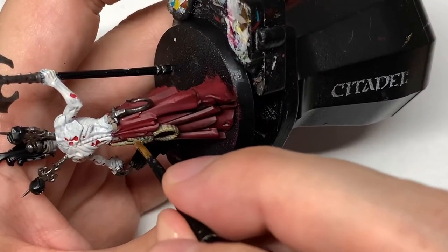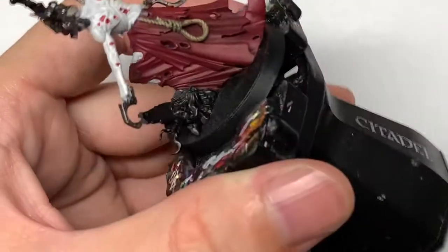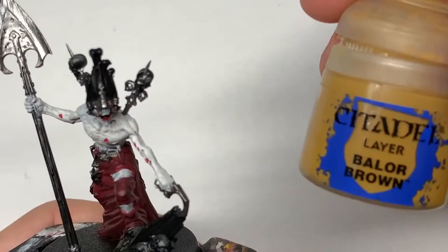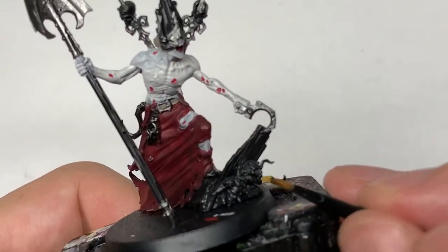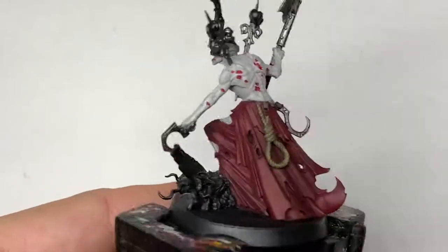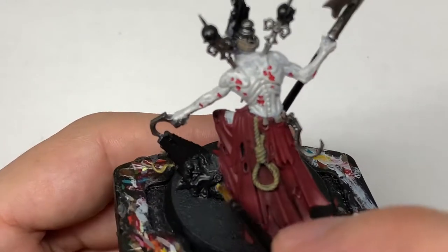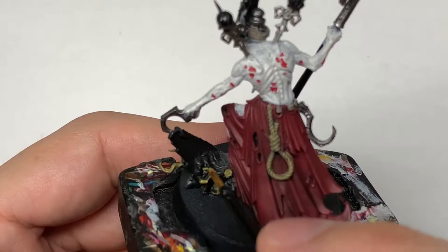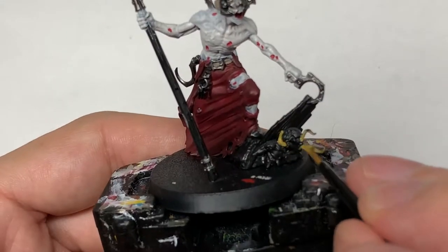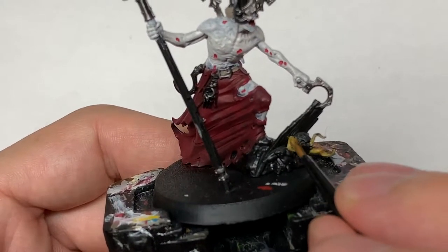As always, if you do overspill onto a different area that's a different colour, you can just touch that off with the colour it should be as you go along. Next, Citadel Balor Brown. Use this to paint the roots that are growing through the zombie's head and chest — you can also see them on the reverse of the coffin lid. Paint all of these with Balor Brown; that'll give us a nice base for when we start working on the roots.